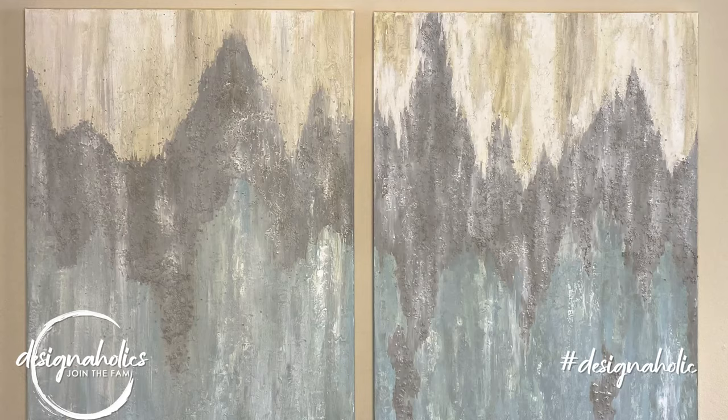Hey there, Designaholics! I'm Keri Lawless and on today's Designaholic DIY I'm going to show you how to make this fabulous piece of abstract art.